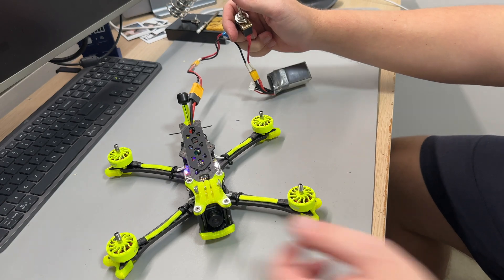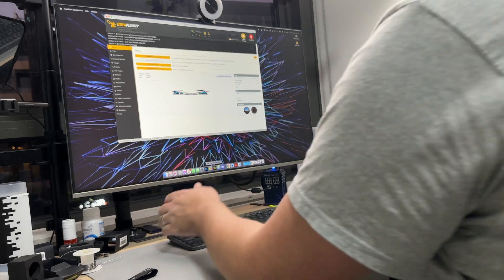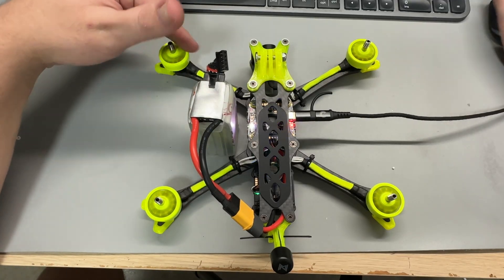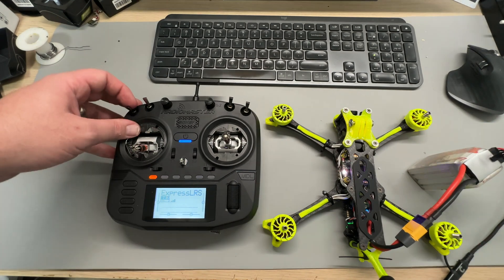With all of that done and hopefully the last of my stuff-ups, it was time for the most important part of any build — to power on the quad. To prevent my new build going up in smoke I used my smoke stopper, and it was all good thankfully. Now it was time for configuration. Because the stack came from another build there really wasn't much to do in Betaflight, and given how much yellow is on this build I've dubbed it Big Bird. Using Betaflight's motor direction wizard I set all the motors to spin in the correct direction — in my case props out. Then it was just a matter of updating the firmware on the video transmitter and doing a test arm to make sure everything was good, and thankfully it was.